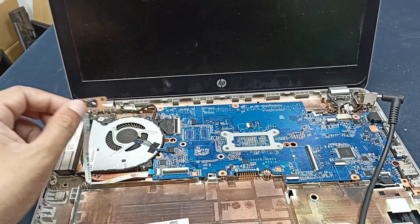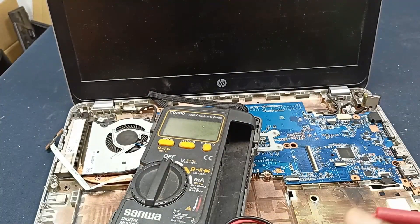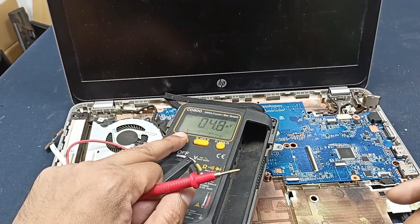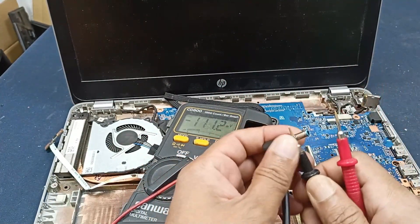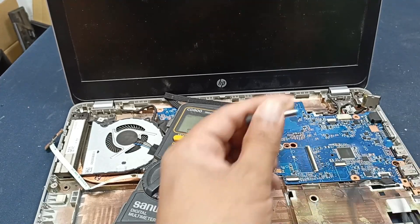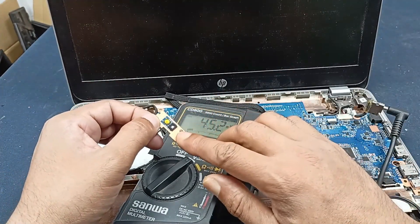Let's check the charger voltage. Reading is 90.57 volts — this voltage is okay. Plug in and check here. The power LED glows but just a little bit.